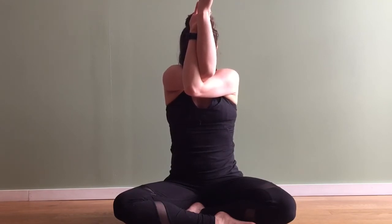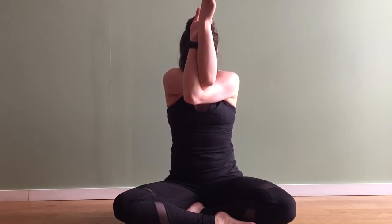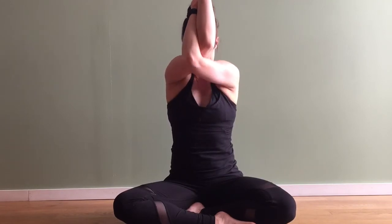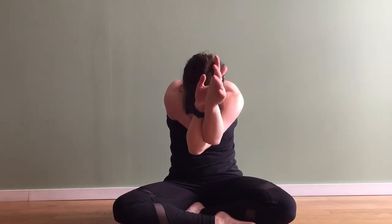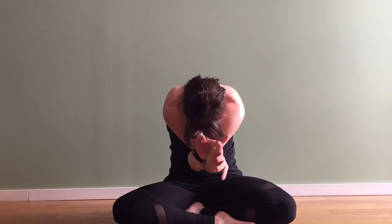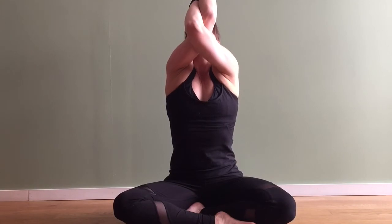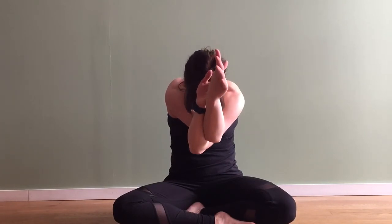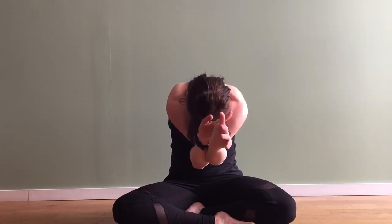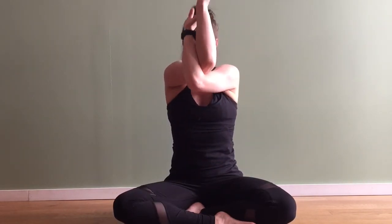Then we'll start to add that movement when you're ready. Taking a nice deep inhale in, and as you do slowly begin to let the arms rise up towards the sky. As you exhale draw the belly in, rounding the back. Inhale as you come up, exhaling as you round, letting those elbows move down. Inhale as you come back to that center position, and on your next exhale gently release the arms down. Take a moment, inhale lift up tall.